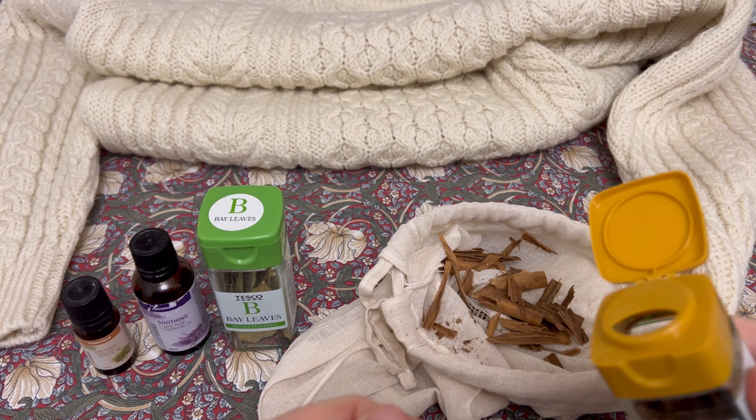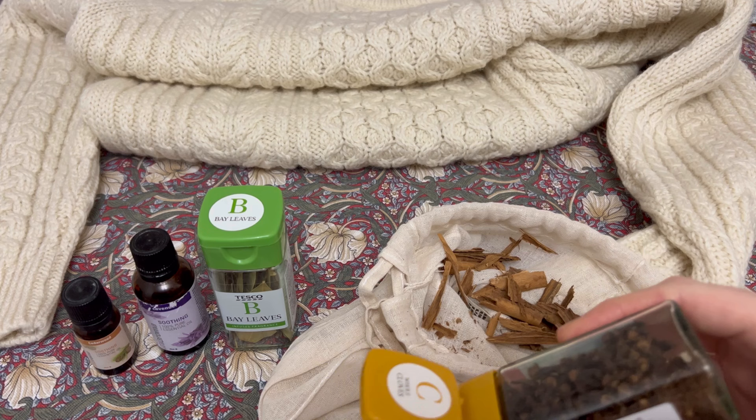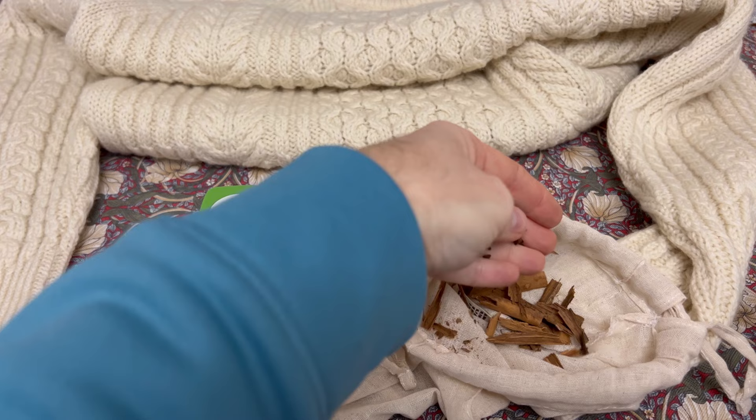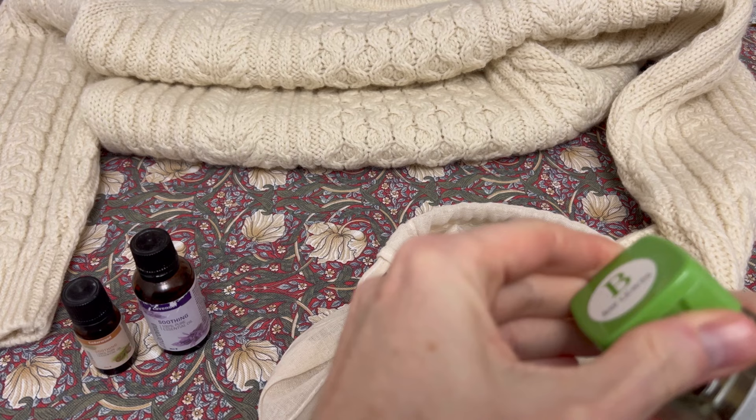Now it's time for a few cloves — let's not be shy. Let's put some cloves in. Oh my god, they smell absolutely glorious, absolutely divine. I think we need a few bay leaves in now, don't you?